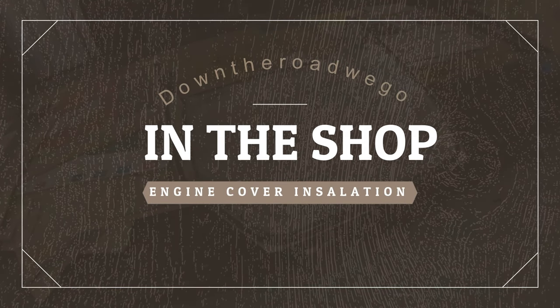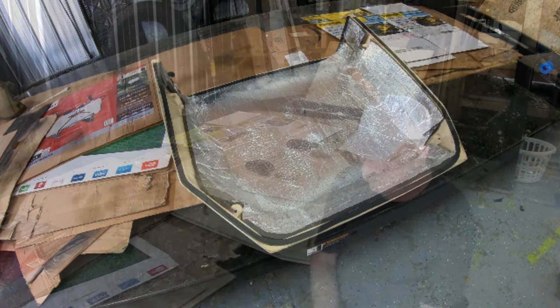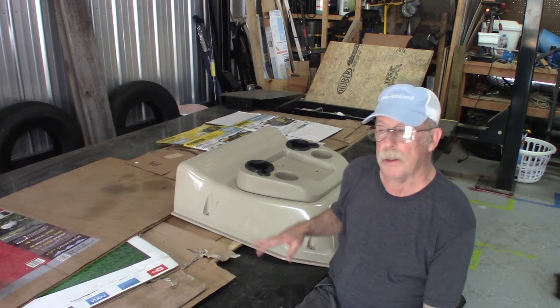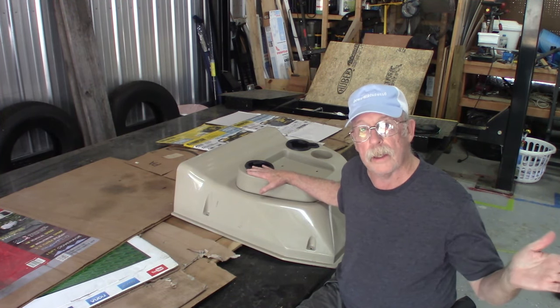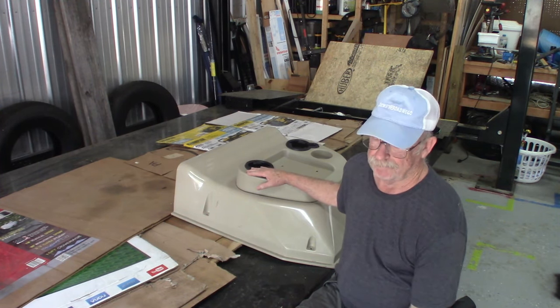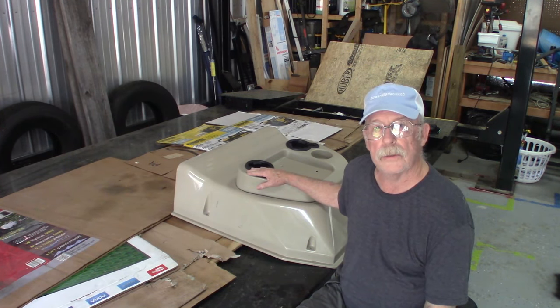In this 'In the Shop' episode we're going to take the motor cover and strip off all the old insulation and put some better insulation and sound deadening on it. Come along for the ride as we mod our RV. Here we are starting our first modification on the engine cover - the cover that goes over the RV gas engine up front. It puts out a lot of heat and a lot of noise.